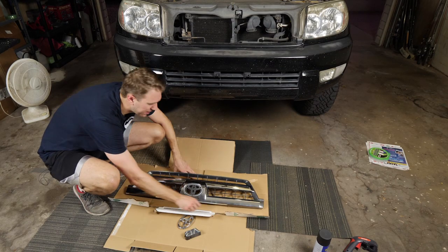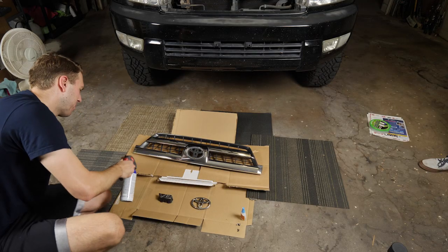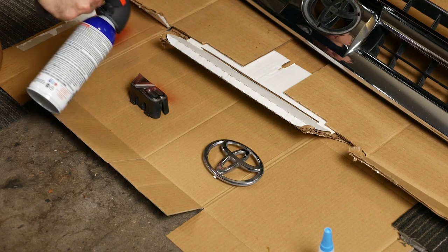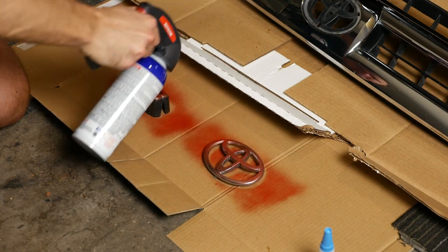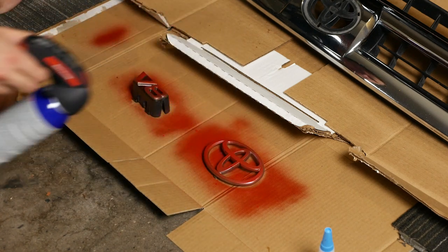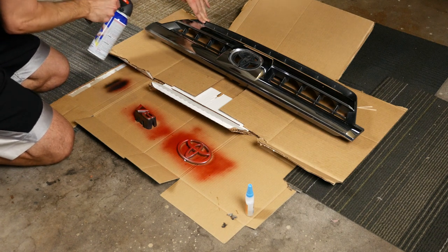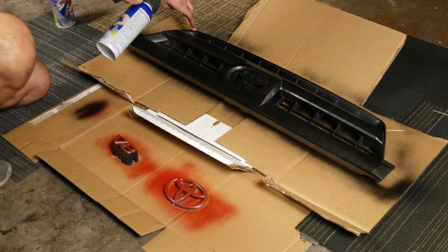Give everything one last wipe down — it feels a little dusty and dirty still. Then start spraying. Just spray it off first, make sure you get it all primed and ready, and do nice even strokes. The first coat is going to be really light.